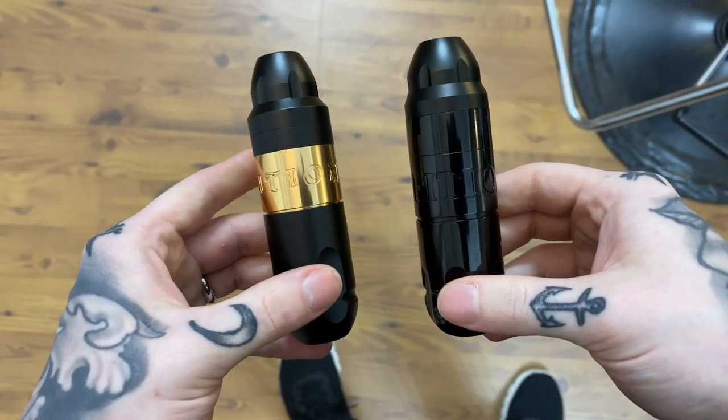I had the Vibe out just for some shading. The Soldier was really comfortable — I tattooed for about four hours going back and forth between that and the Vibe. The Vibe is definitely a lot lighter; it doesn't hit as hard, but I needed it to not hit as hard because there were a lot of fine lines in the tattoo.